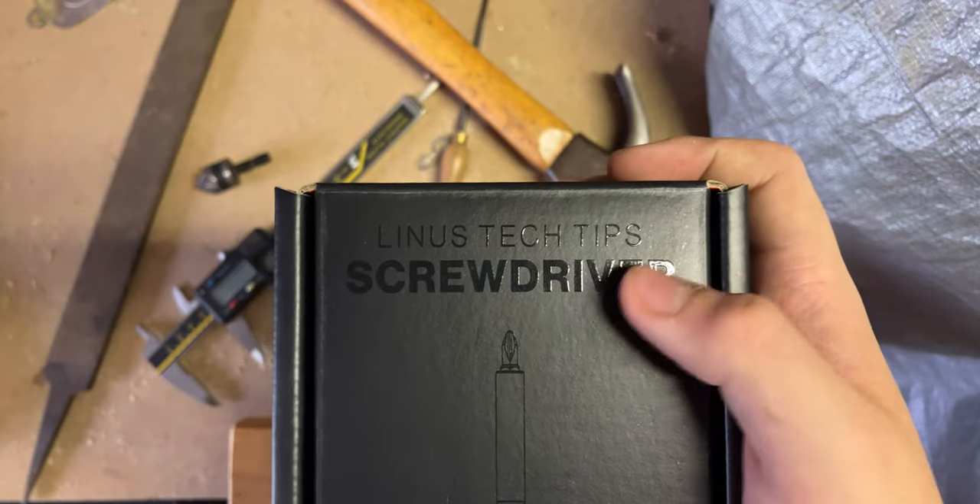If you work with screws often and keep buying cheap screwdrivers, here's a thought: buying the same cheap screwdriver every few months over the same period the LTT screwdriver would last will come out about the same cost, if not more expensive. But which one is nicer to use? Most likely the more expensive driver. I'm a strong believer in buying the good tool once — it makes life so much easier. It really does suck having to keep going out to the store to buy new tools.